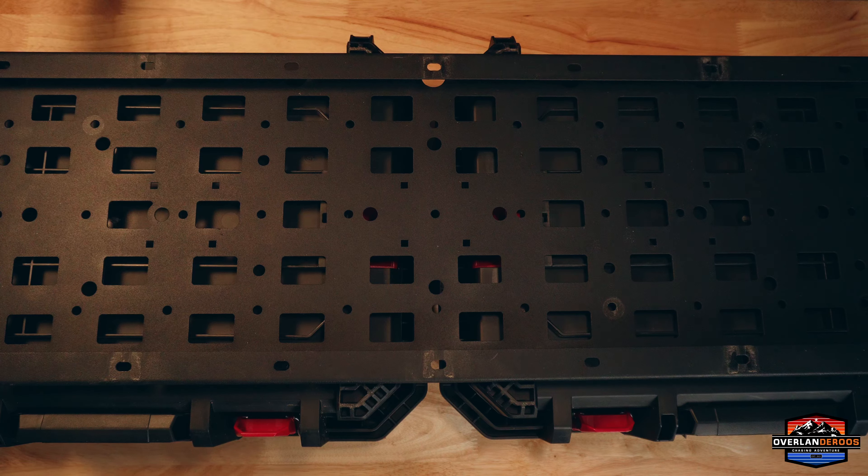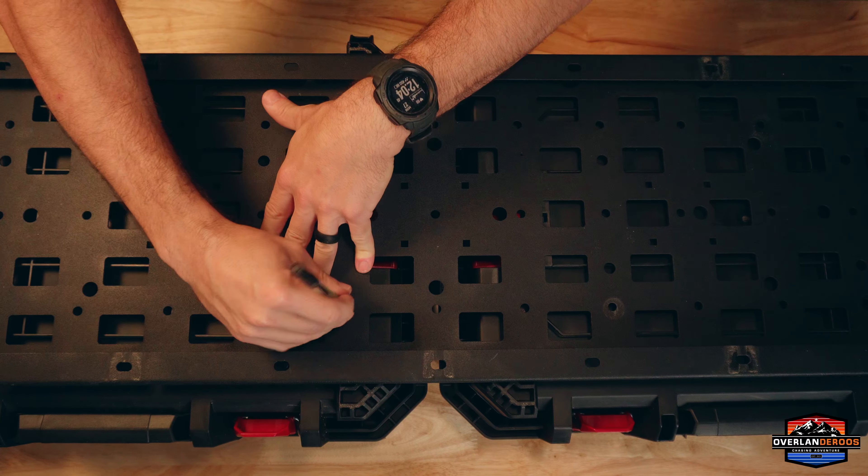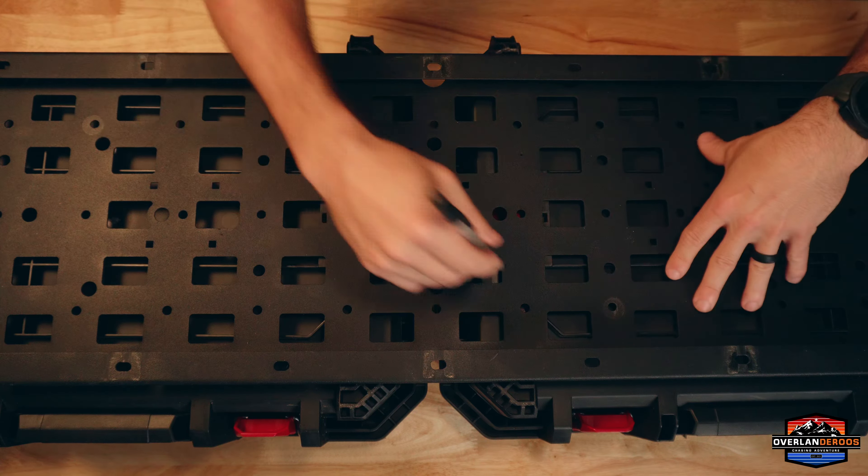The best way to attack this problem and make sure the cases are mounted square both horizontally and laterally is to pop the MOLLE panel off the side of the rack itself, lay it on the backside of the cases so we can make sure everything is square. We're going to mark our holes, drill them, and then we'll be ready to mount these on the side of the rack. I'm just using a regular ballpoint pen - I can see through the holes it's marking the backside of the cases, so I should be able to properly index my drill bit on those marks.